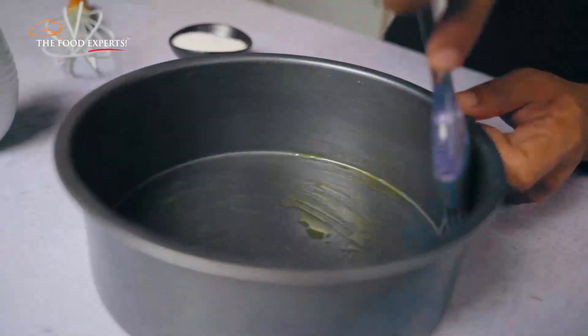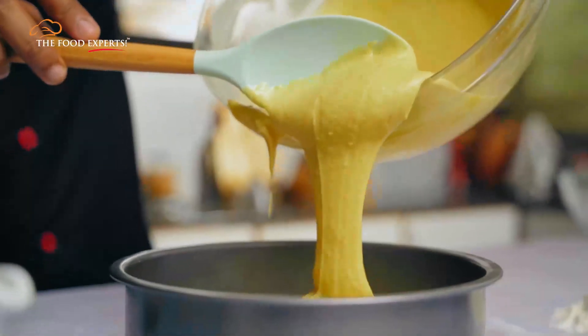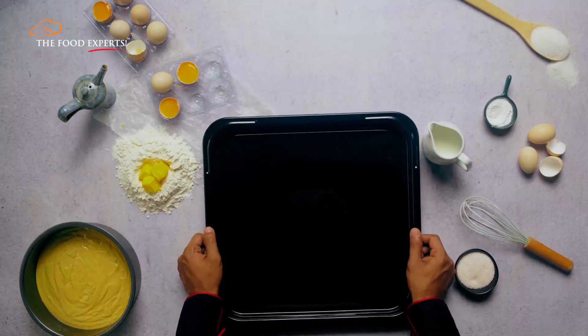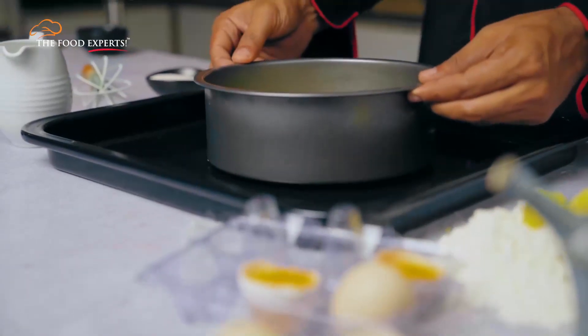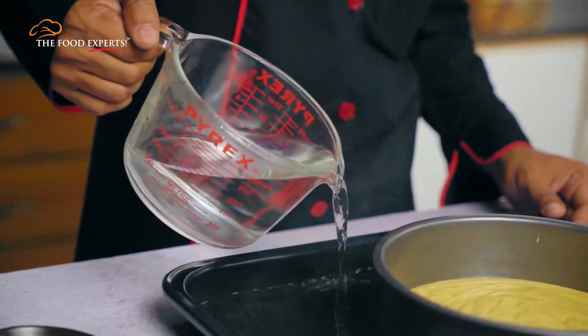Next, fix in a butter paper and pour the cake batter into it. Give it a dab to get rid of the air bubbles. Now create a water bath and place the cake into its hot water — this helps in the heating process as it bakes.